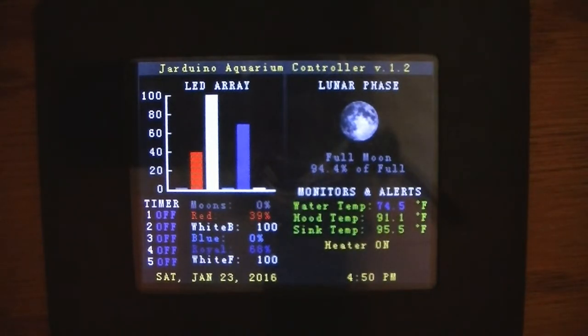When I originally ordered the cords, I ordered some nine-and-a-half foot cords and those did not work. The touchscreen part did not like it — the video part worked just fine but the touchscreen would not work correctly. So I had to go back and reorder some six-foot — I think they're actually six-and-a-half foot — cords, and they were great.